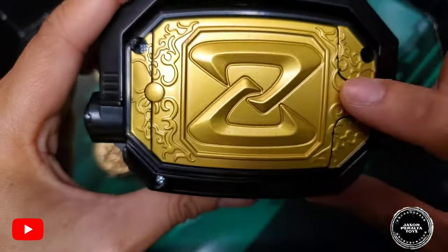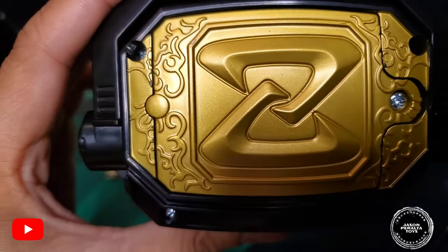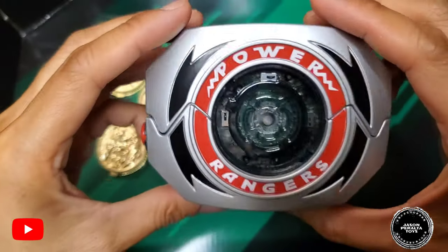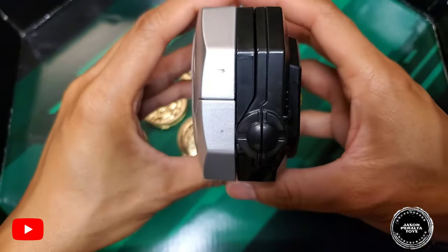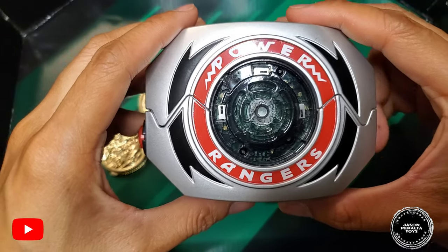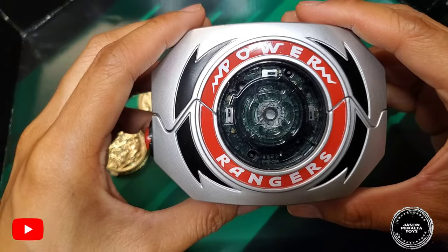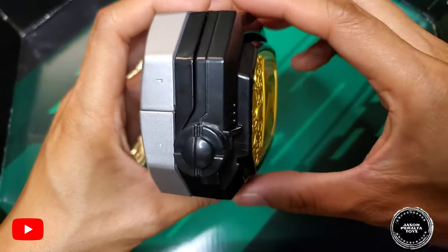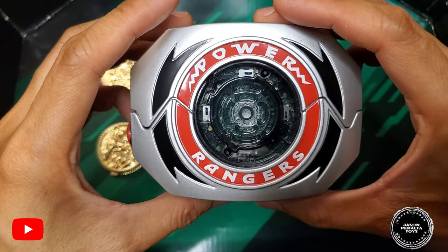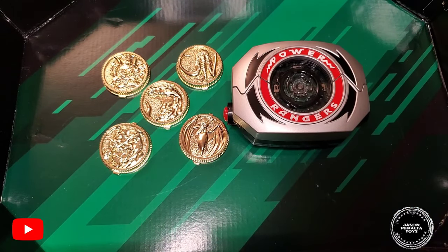The gold plastic battery cover is where you insert the three triple-A batteries — I've already inserted them prior to filming this portion. This morpher is pretty bulky, at least an inch thick. The feel is definitely different compared to the predecessor, the Bandai Legacy version, which was more sleek but heftier due to die-cast construction. This one is straight-up plastic. I weighed it prior to filming — it weighs about six ounces.